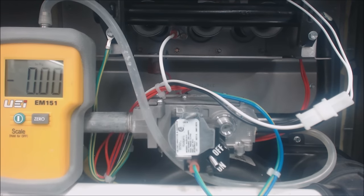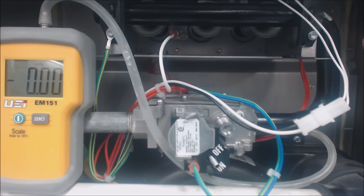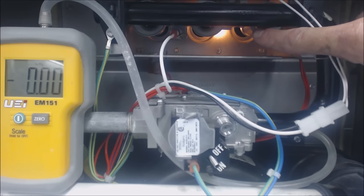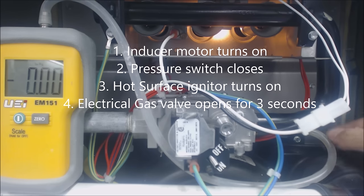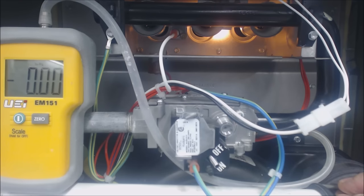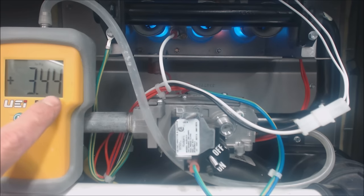The gas valve will turn on after the inducer motor turns on, the pressure switch closes, and the hot surface igniter turns cherry red — then the gas valve will allow gas to come through. That's the fourth step in the sequence of operation. Right now you see an orange glow — that's the hot surface igniter, step three. Then the gas valve will let gas through, powered by 24 volts. We can see the blue flame right there and our water column reading right here.